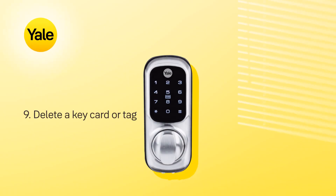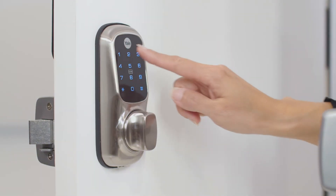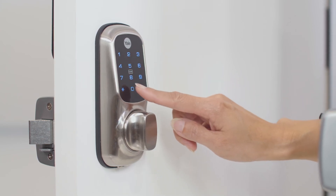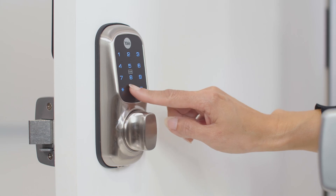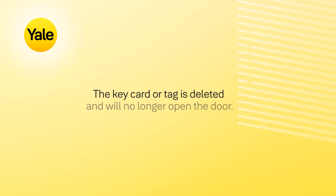To delete a keycard or tag, touch the keypad with the palm of your hand. Now enter the master code, followed by the hash key. Press the number 0, followed by the hash key. Press the number 3, followed by the hash key. Enter the slot number for the user code, followed by the hash key. The keycard or tag is now deleted and will no longer unlock the door.